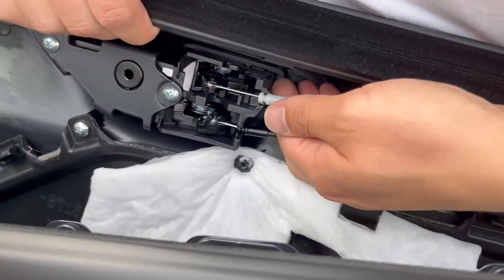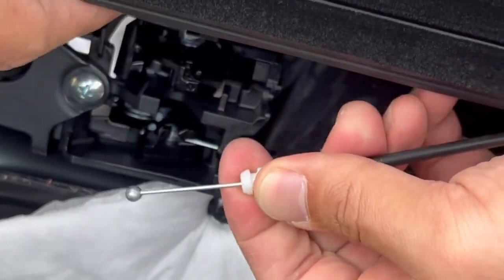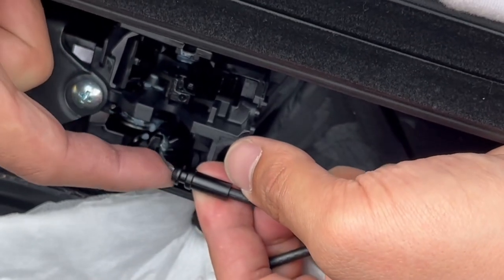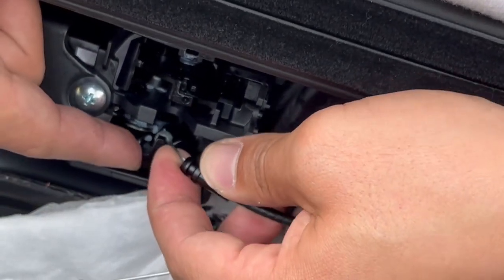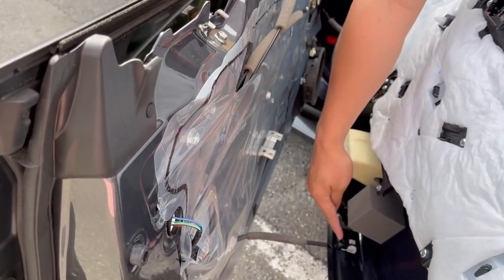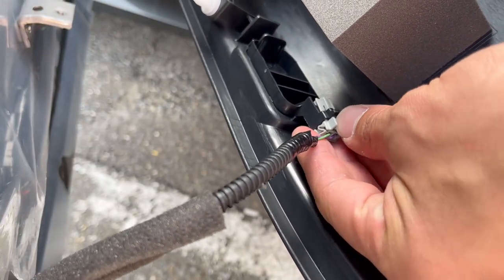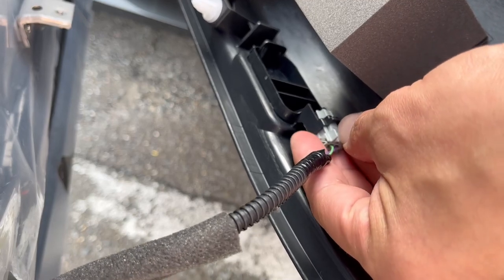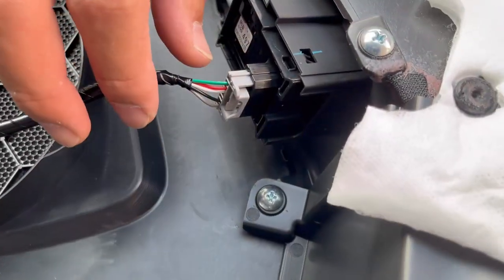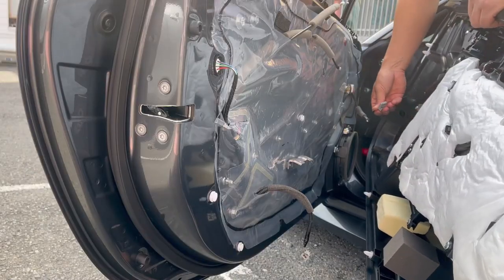To remove the door panel, pull down the bottom part and lift it up. On the top portion you'll see the hardware for the lock and the door lever — simply unhook it by moving it to the side and lifting it up. Behind the power window controller and courtesy light there will be some connectors, so simply remove those couplers.